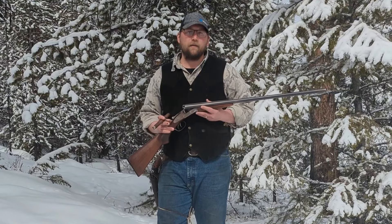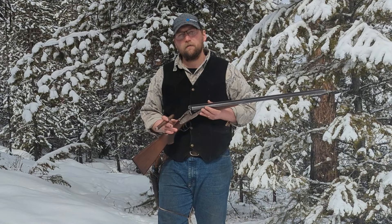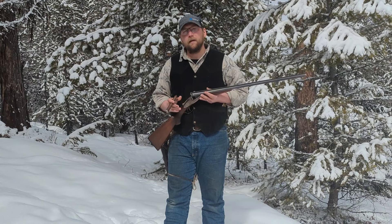Hey guys, thanks for tuning in. Today I'm going to tell you about my L.C. Smith 16-gauge field grade shotgun. First we're going to go over a little bit of the history of the gun, and then a little later we're going to shoot it.